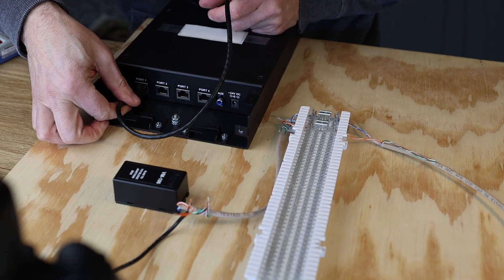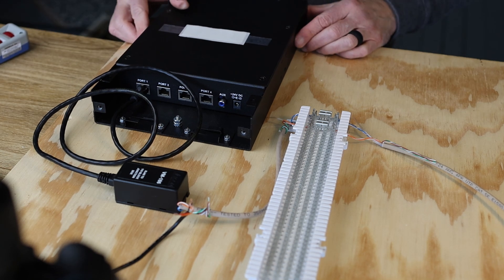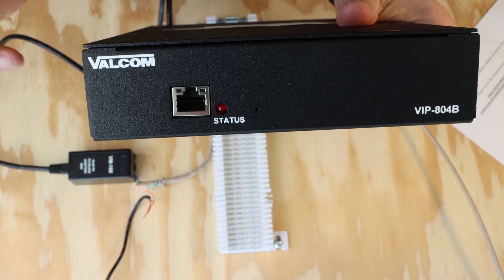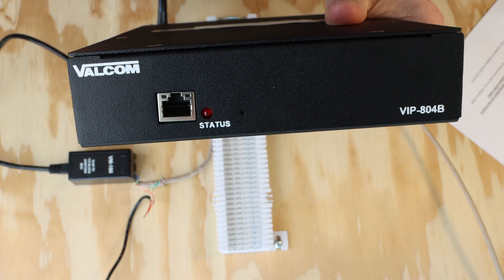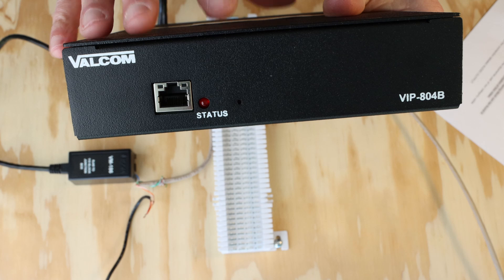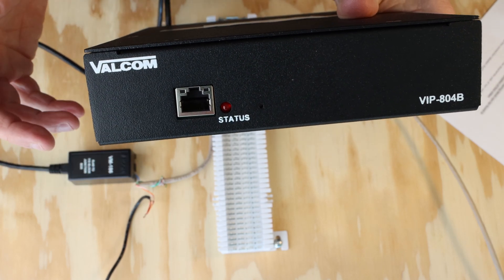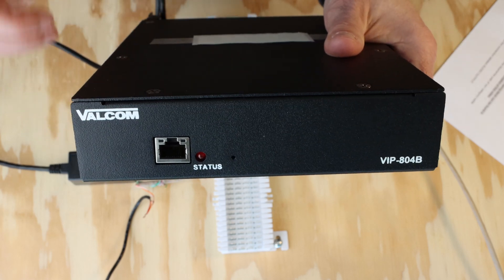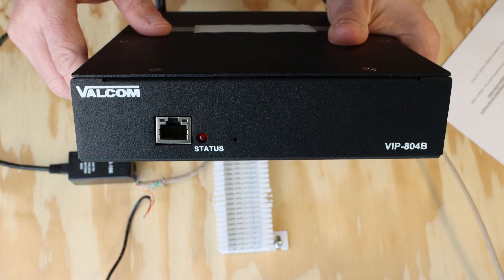Then we're going to take our gateway and connect to port number one using our included patch cable. Before connecting your gateway to the network using the RJ45 connector on the front — regardless of whether it's a single, two, or four zone — be sure to test all your connections using a Toning Pro, multimeter, or continuity tester. Once all connections are tested, connect your gateway. It's important to note that the gateways are powered via PoE, but that PoE does not power the speakers — that's the reason for the separate power supply. The gateway itself can also be powered by a wall wart or plug-in power supply. All specs are included in the links in the description. Programming of the audio gateways is done through the VIP-102B setup tool, which is available for free download at Valcom.com, along with a tutorial covering all facets of programming Valcom IP devices.